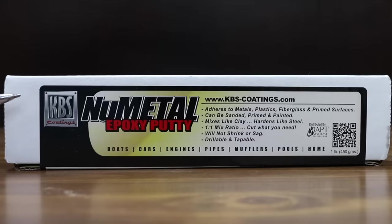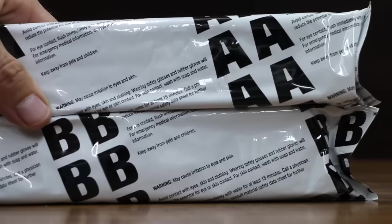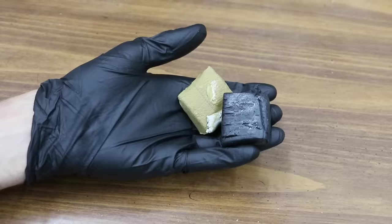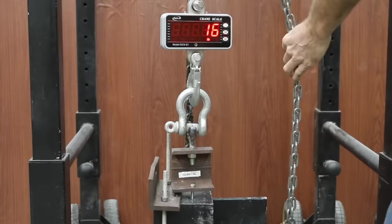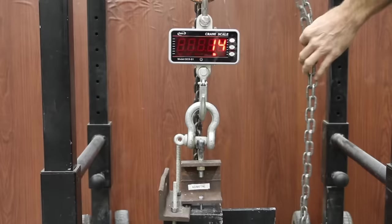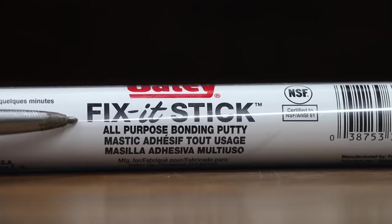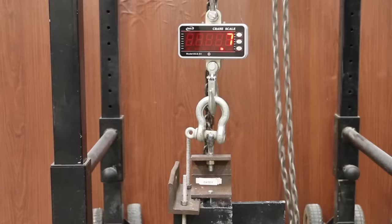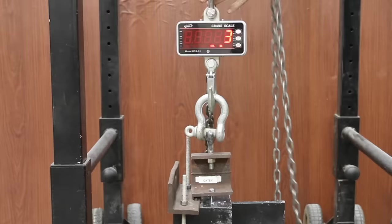The second least expensive brand at $22.95 for 16 ounces or $1.43 per ounce is KBS Nu Metal Epoxy Putty. It adheres to metals, plastic, fiberglass, and primed surfaces. Can be sanded, primed, and painted. Mixes like clay, hardens like steel — one-to-one mix ratio. Nu Metal did an amazing job in the first sample at 1,623 pounds, nearly the same at 1,609 pounds in the second, and 1,614 in the third. At $6.94 for 4 ounces or $1.74 per ounce, Odie brand all-purpose bonding putty did well at 1,131, 908, and 1,010 pounds across the three samples. Nu Metal holds on to the lead.